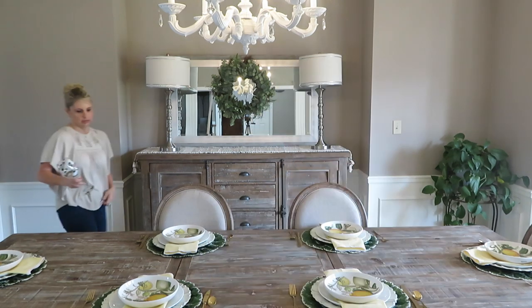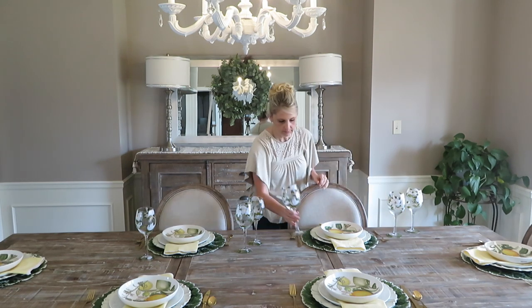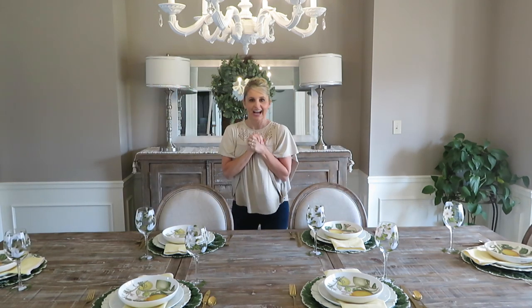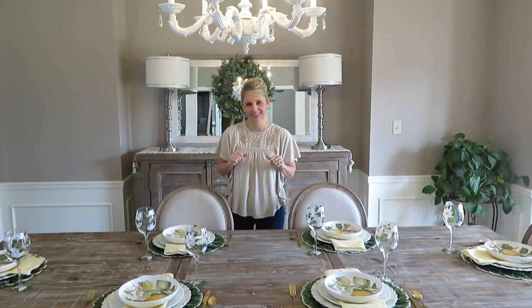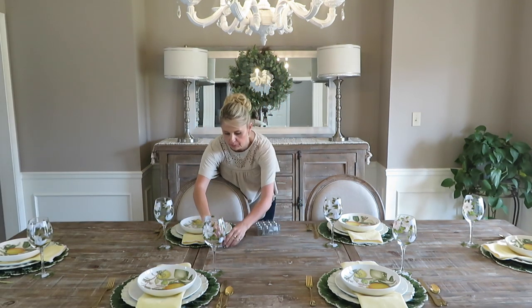Next up I'm gonna use these really pretty glasses that I got from Pier One. I like them because they're very flowery and floral. If you've watched any of my other tablescape videos, I love to put little individual salt and pepper shakers on the table — you're just gonna place those to the left of each person up top.